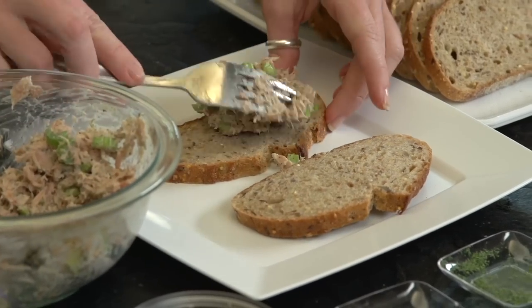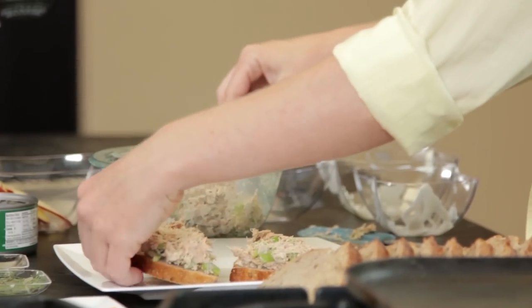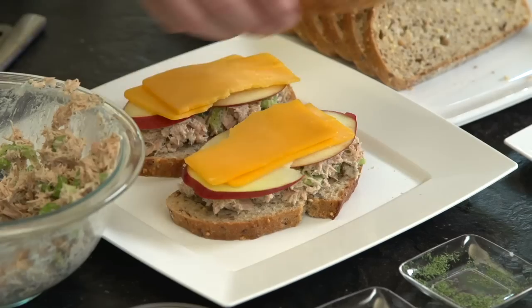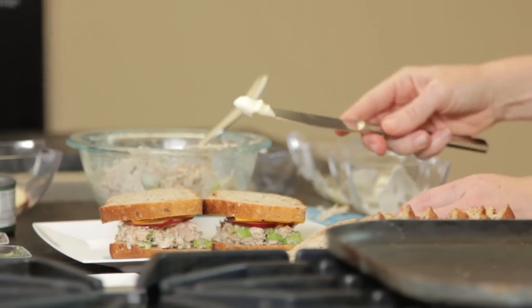Next, top two slices of bread with half of the tuna mixture. Layer each with apple slices and top off with a slice of cheese. Place the second slice of bread over top to make two sandwiches.